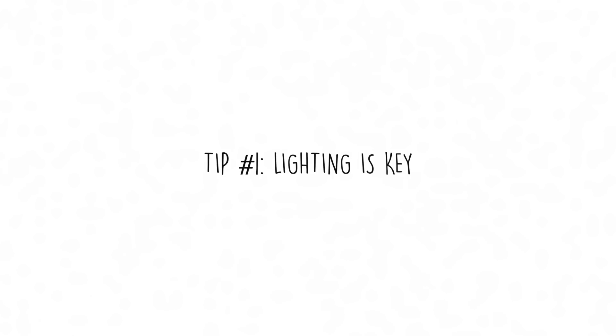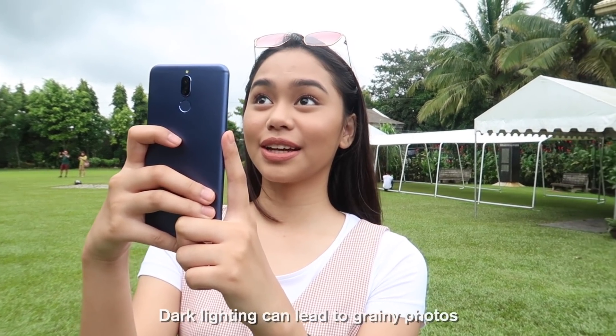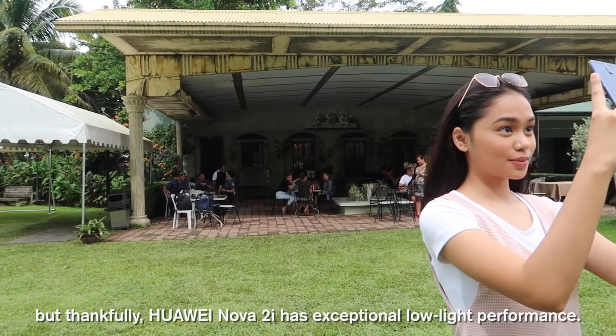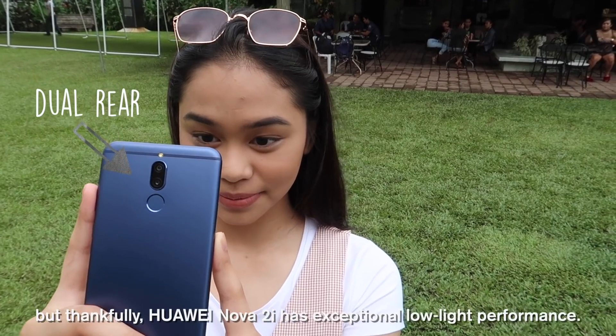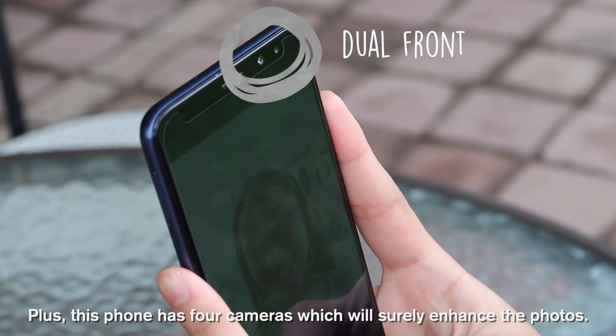Tip number one: lighting is key. Natural lighting will be your absolute best friend. Dark lighting can lead to grainy photos, but thankfully, the Huawei Nova 2i has exceptional low-light performance. Plus, this phone has four cameras, which will surely enhance the photos.